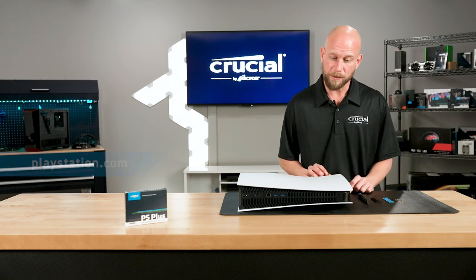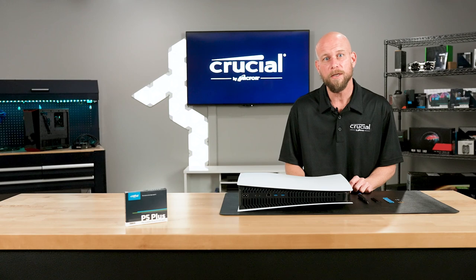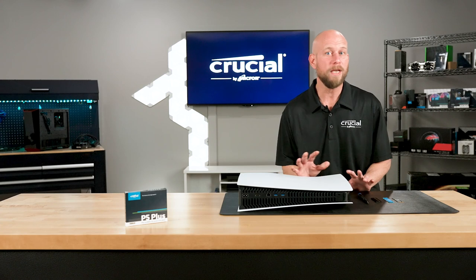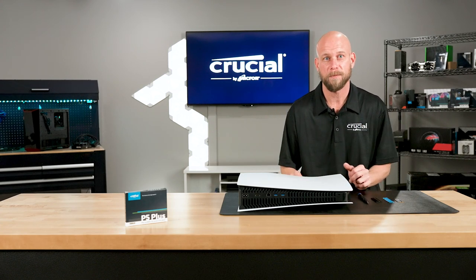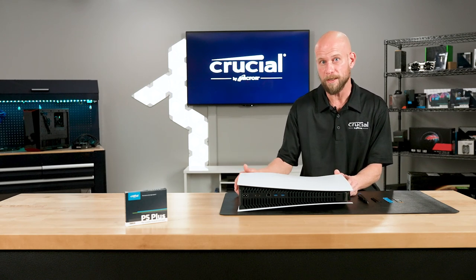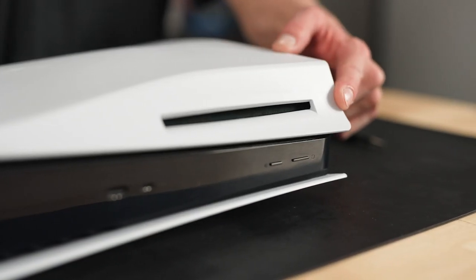So the first thing we want to do is remove the side panel. If you go to the Sony website and access their user manual, they have a very handy step-by-step guide on how to do that. You want to be very careful and always exercise extreme caution anytime you apply force to a device so you don't damage the unit or your chassis. Now you don't want to use any tools or anything external to remove this — it's simply done with your hands. So the first step will be to set the system on its side with the Sony PlayStation logo facing down. You'll also want the disk drive facing you on the right corner.